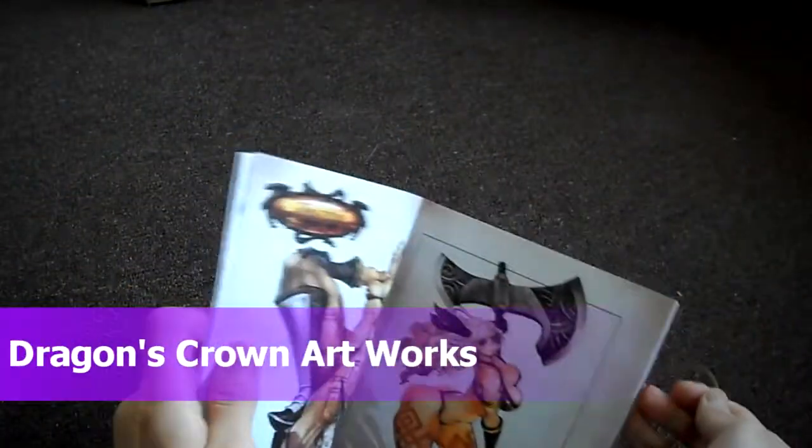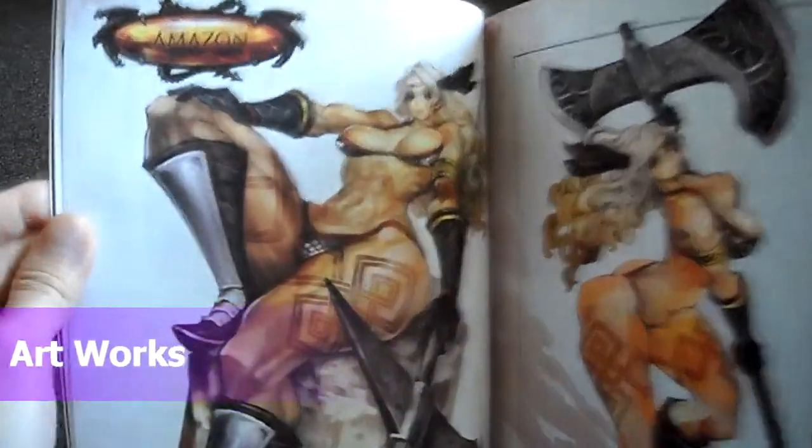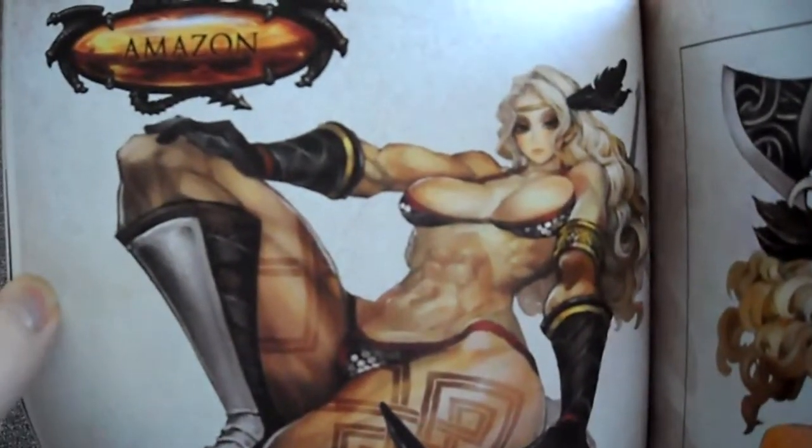Hey guys, welcome back to Dragon's Crown Artworks, the art book that comes with Dragon's Crown. So this is part 2, and we're going to go through some of the images. So this is the Amazon.